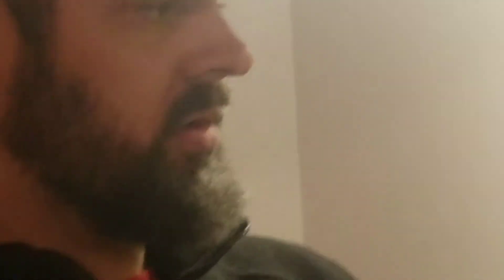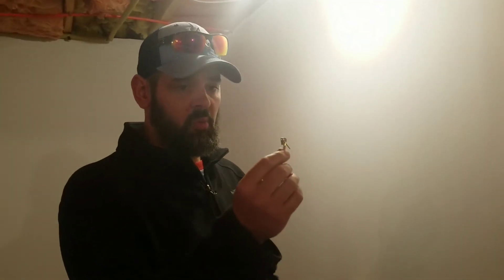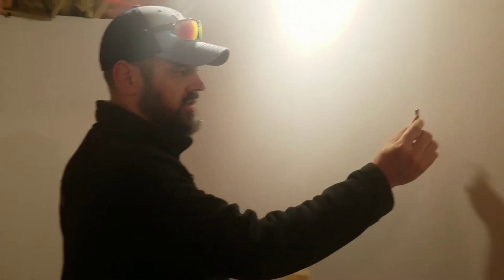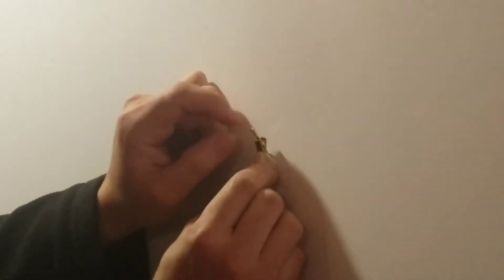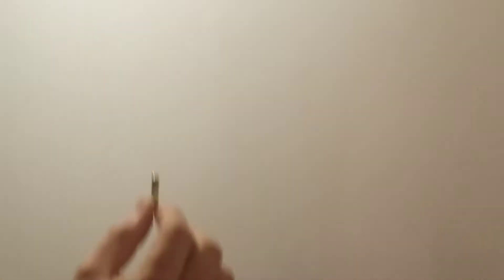If it's something really light like a picture or something like that, it can usually be done with one of these. This is called a picture hanger. On a normal wall you can put this anywhere as long as you nail it into the wall using a hammer and angle that nail downward so that the hanger will stay on the wall.